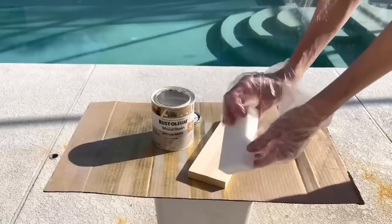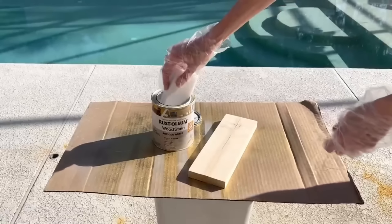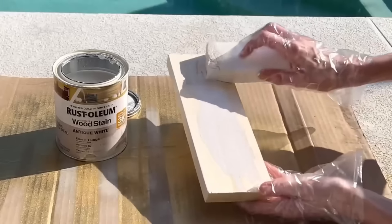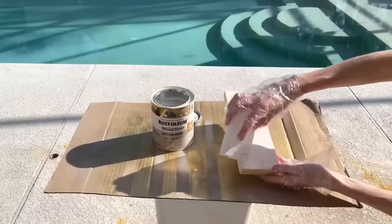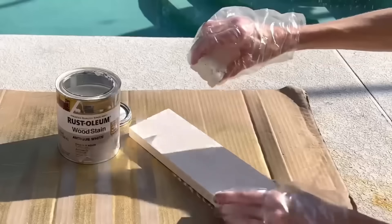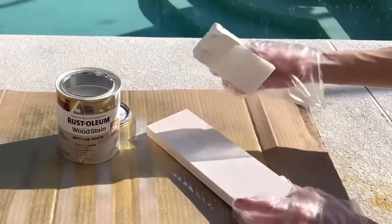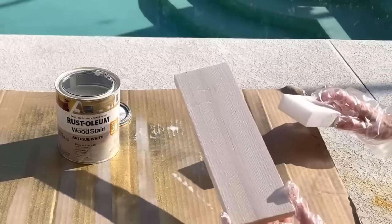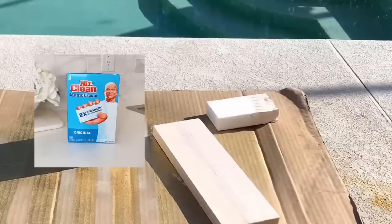There are so many uses for a magic eraser — we're going to talk about using it to stain wood. I took my magic eraser, dipped it in the stain, and began to paint it on the wood. It was a great alternative to a paint brush because it applied the stain very smoothly with no drips. When I needed more stain, I just squeezed the magic eraser and more came out, then wiped off the excess at the end.